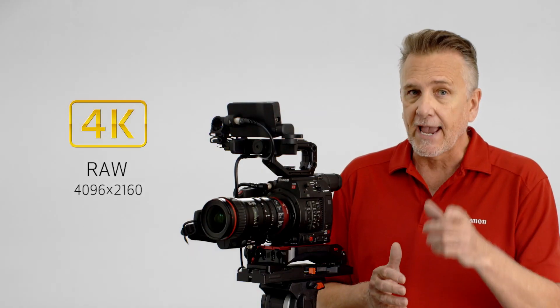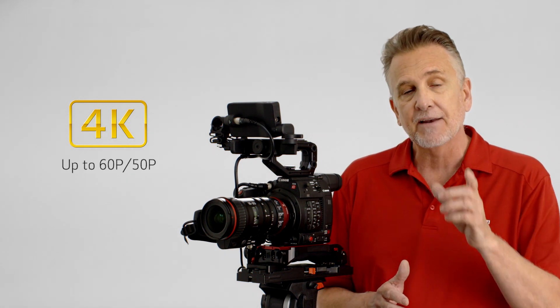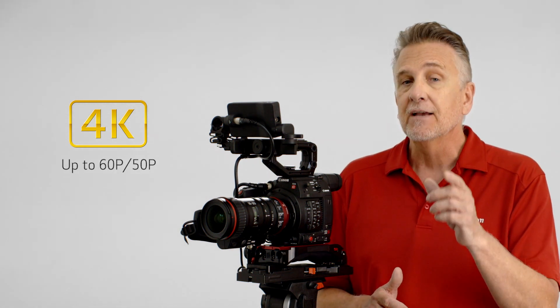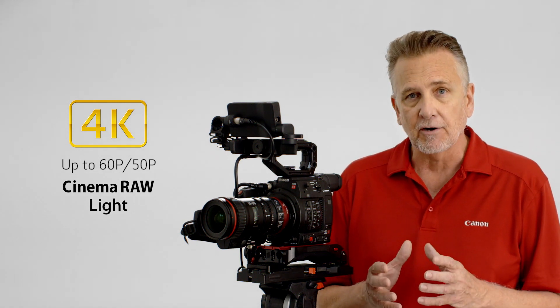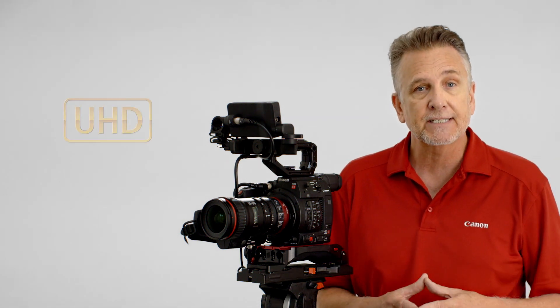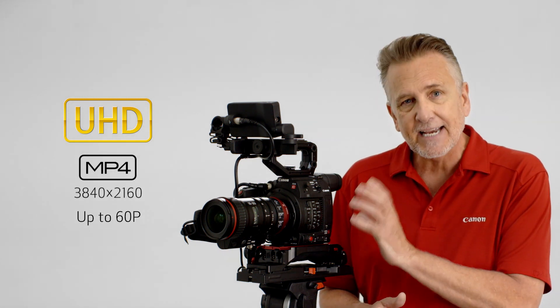Canon has once again listened to the feedback from the professional community, and as a result, these C200 models include some powerfully unique features like RAW 4K DCI internal recording with frame rates up to 60p and 50p using the new Cinema RAW Light recording format. There's also internal 4K UHD MP4 recording up to 60p to SD cards.